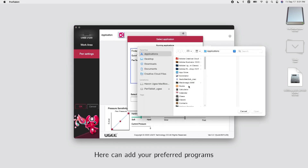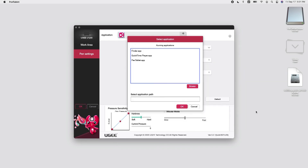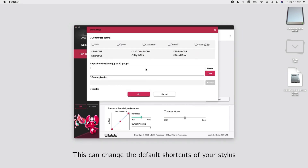Here you can add your preferred programs, like Photoshop. This can change the default shortcuts of your stylus.